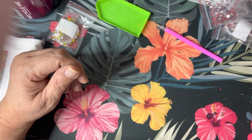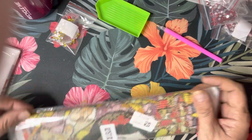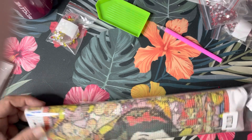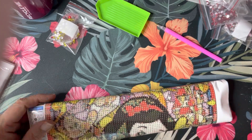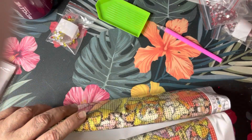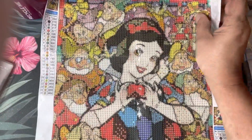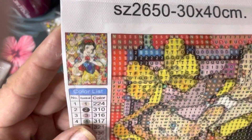The other item I picked out was a Snow White diamond painting. This one was $5.38. Right now it looks like they have a promotion on their site — spend $50 and get two free gifts. All together my total was only $20.